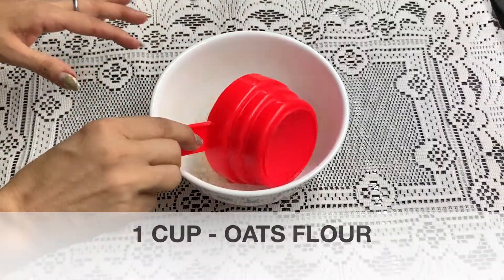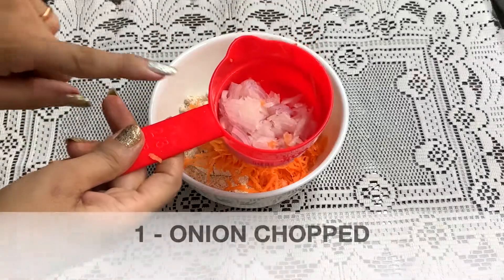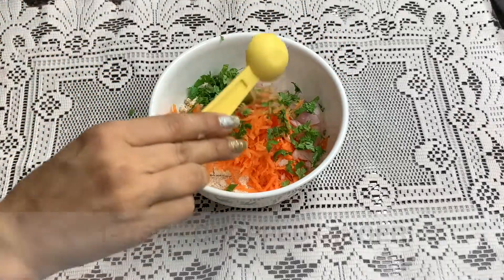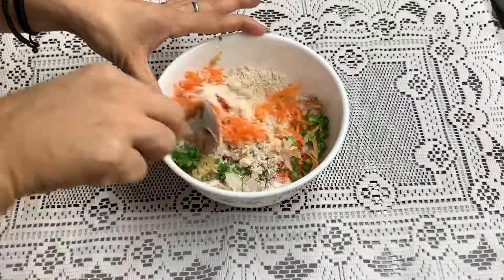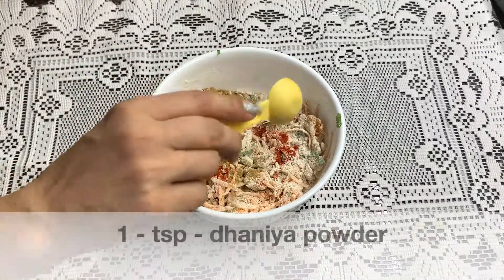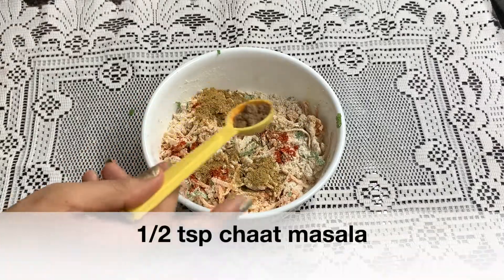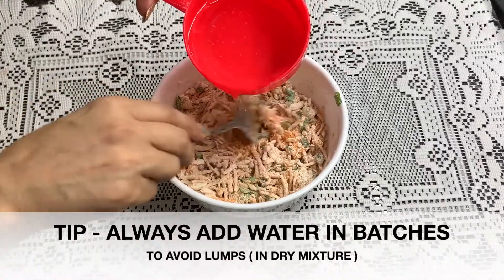For the chila, we need 1 cup oats flour, 1 carrot grated, 1 medium size onion, chopped coriander leaves, teaspoon grated ginger, green chili chopped. Mix it all very well. Add spices: salt to taste, red chili, coriander powder, ajwain, chaat masala, and mix it well.